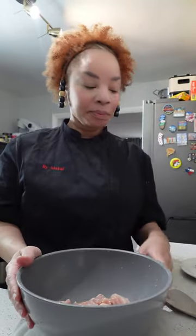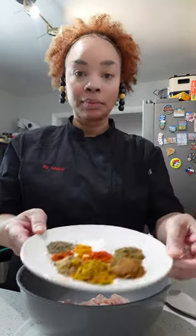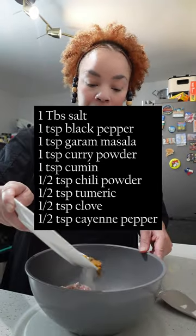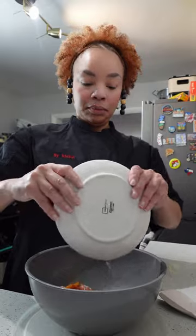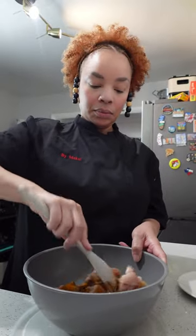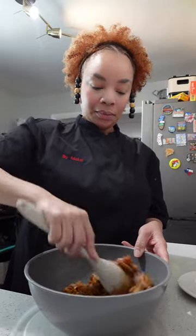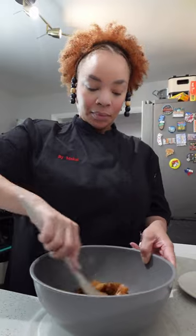I'm going to start by cutting some boneless skinless chicken thighs into nice bite-sized pieces, and you're going to use this spice mix that I have listed here. Try not to omit any of the spices because each spice plays an important role in the overall flavor of the dish.